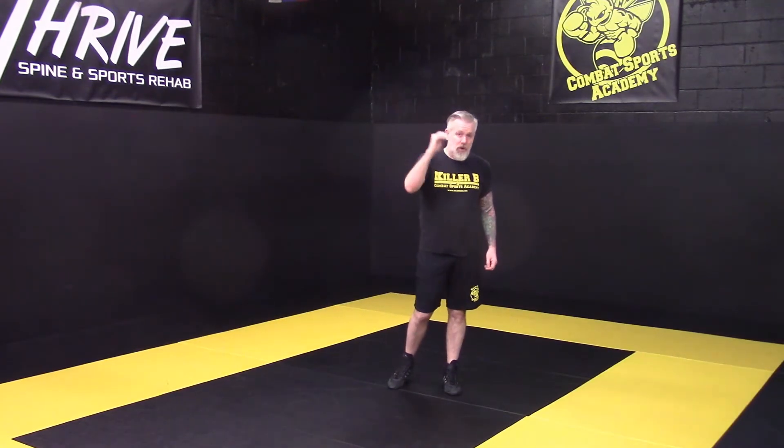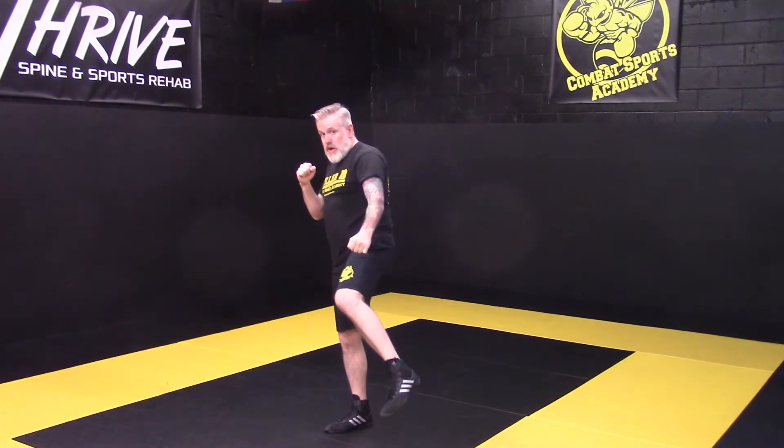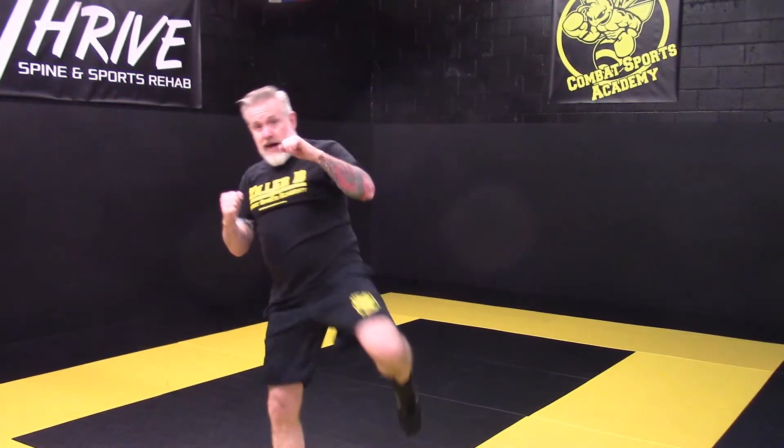This is another combination that we can use to get ourselves moving aggressively with an attack, shifting weight side to side, and attacking low, middle, high targets. So from here, we're going to start off getting our good stance. We're going to throw a jab cross. From here, we're going to step into our low kick, coming down into a cross, now driving into a high kick.